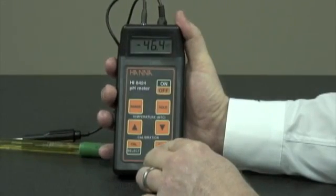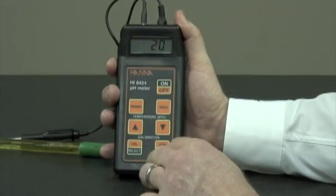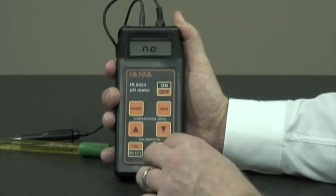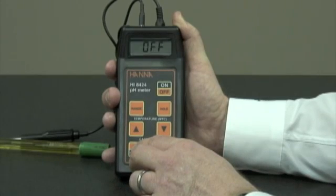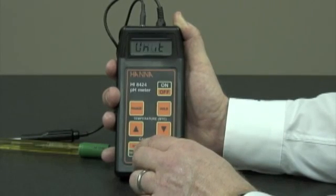The setup button — if you hold it down for three seconds, you can use some of the features. You have the auto-off feature; you can time it so that in 20 minutes the unit will prompt you to shut off or not. You can also turn the beeps on or off, and you can switch manually from Celsius to Fahrenheit.